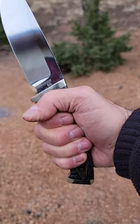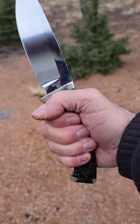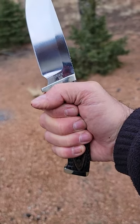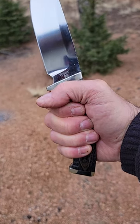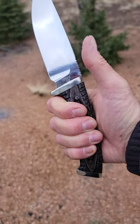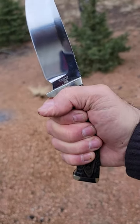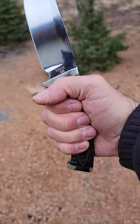When you're making feather sticks, batoning, or heavy cuts, use the hammer grip — you'll find that you have much more control. Light cuts use the thumb; heavy cuts use the hammer grip.